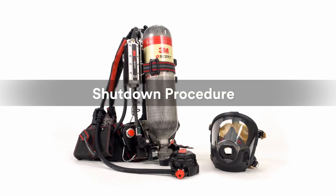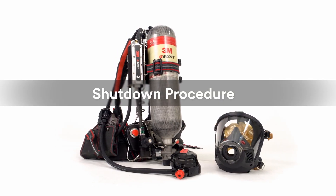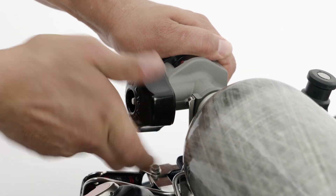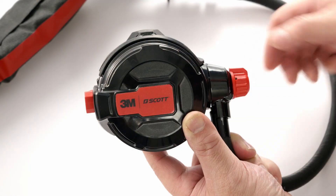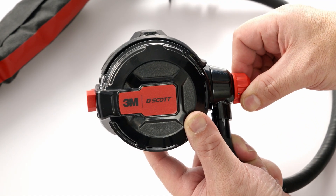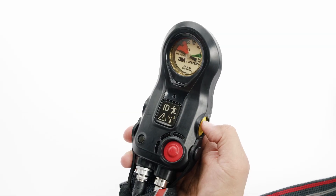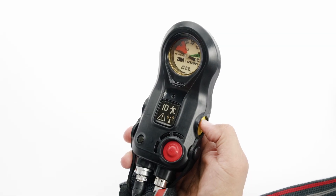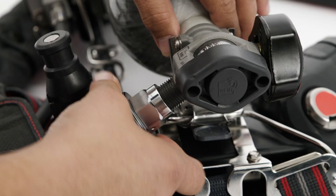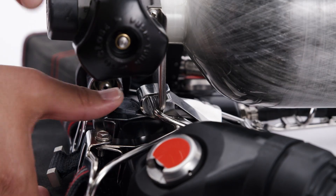To help preserve the battery life of your AirPak XD, it is important to shut the system down properly. First, close the cylinder valve handwheel by pushing in and rotating clockwise. Rotate the regulator purge knob counterclockwise to bleed the SCBA of remaining air. Turn off the electronics by pressing the yellow reset button twice. Unscrew the high-pressure coupling to remove it from the cylinder valve. Then remove the cylinder from the back frame.